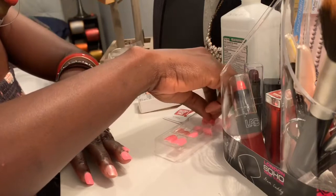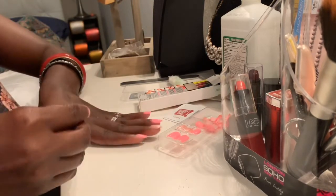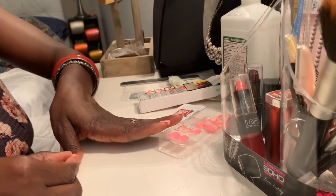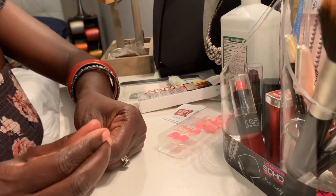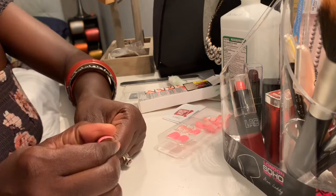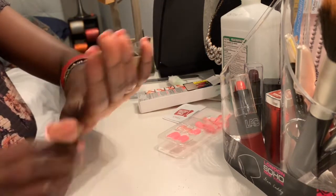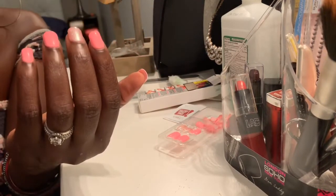Now we're looking for the big one — the thumb. Yeah, let's try this one. That seems right. Same application: we pull and apply, you press, you apply it, and then you press it. Just make sure you read the instructions before you apply it. There you go — pretty nails, a manicure. See how nice that looks? That's a nice, beautiful pink.